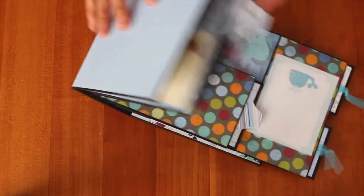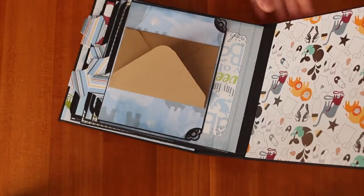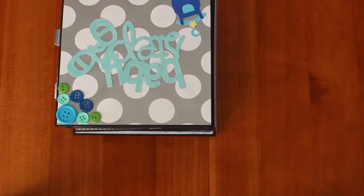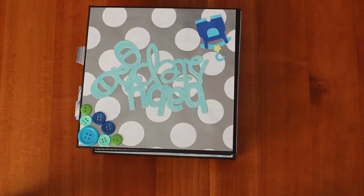So that's all. Here's the back again. And I love the way it turned out, and I was just learning how to distress the edges, so ignore this mess. I hope you liked my mini album, and thanks so much for watching. Bye!